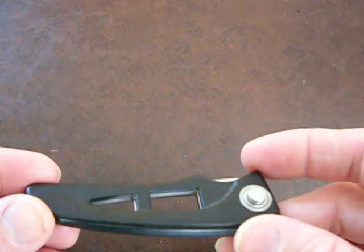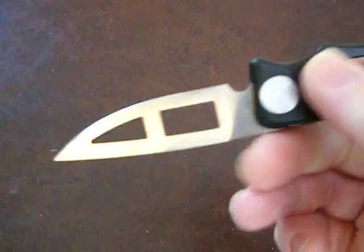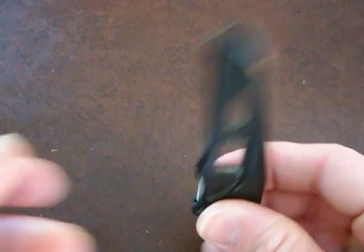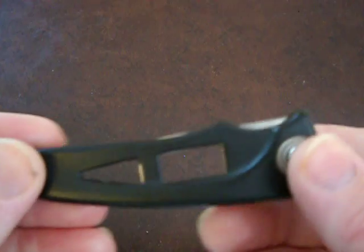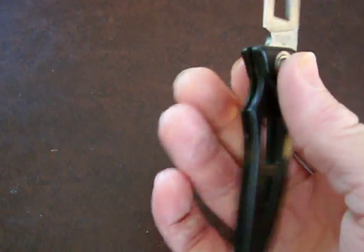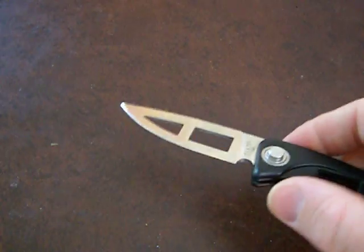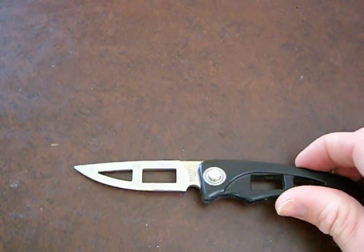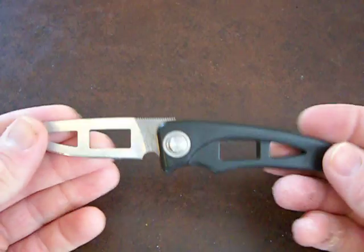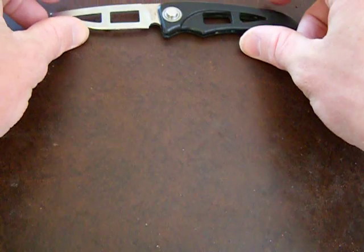It's the Tekna Hidden Edge — the blade disappears. Very very fast deployment as far as I'm concerned. So that's the Tekna Hidden Edge — very cool pocket knife, it's plastic, very very lightweight. Just a cool little knife, I like it.